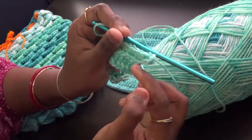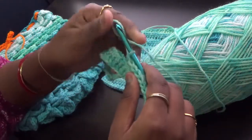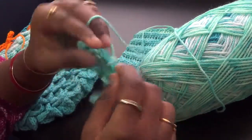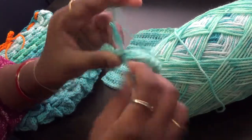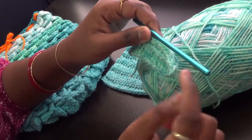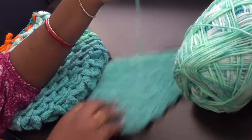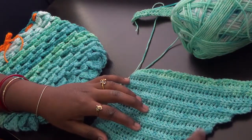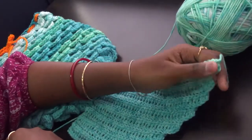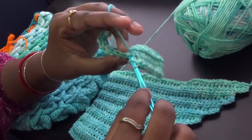Once you complete the second row, instead of chaining one and continuing, you chain four — or five or six — according to the number of stitches you are increasing. I'm increasing three stitches so I chain four. If you are increasing five stitches, chain six. I complete this round, then chain one and do the same stitch to the end. When I reach the end in the next row I'll chain four more to increase again. I've done eight sets of two rows — that's 16 rows total. You can do 10 pairs which is 20 or 24 rows, however long you want.